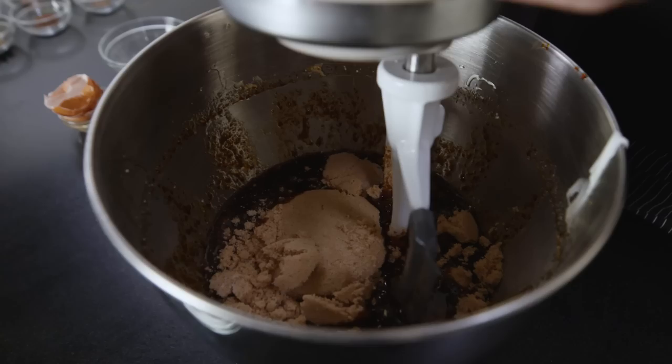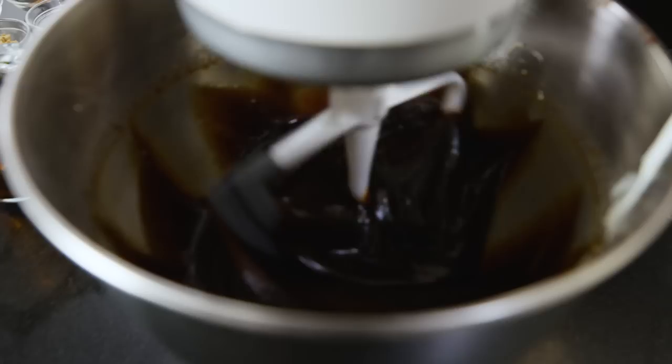Now we can lock it in place. One of the reasons that we run the machine with these liquid ingredients in it is to be sure they're well blended. But also, we're introducing a little bit of air, since we have two eggs in there. The air is going to start to incorporate, and that will give us a lighter product in the end.